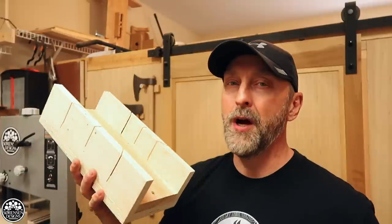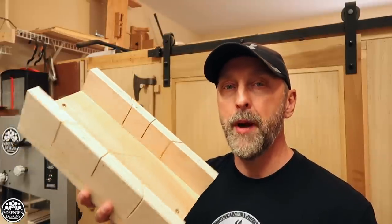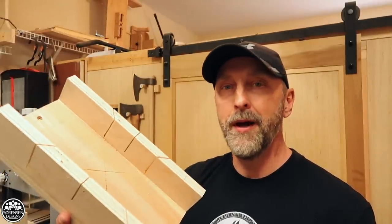Welcome back everyone. In today's video I'm going to show you how to make a precision miter box so you don't need to buy a miter saw.